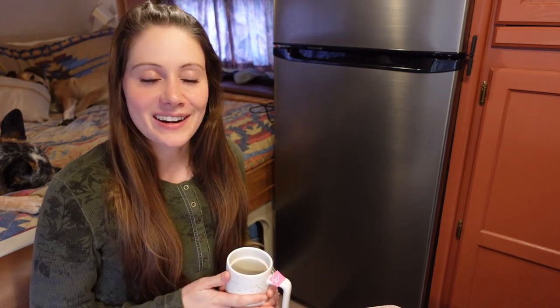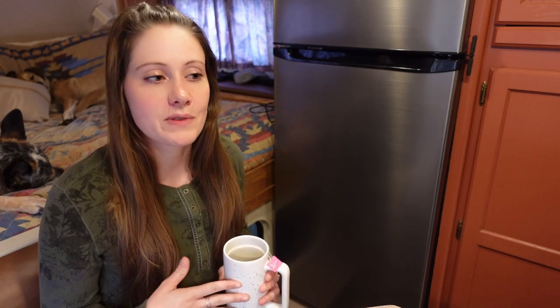Hello everyone, welcome back to the channel. Before we get into today's video, I want to mention the obvious, which is that it is raining right now. It has been raining for like the last five days and there's nothing that I can do about it. The show must go on, so I apologize if the sound is distracting. I'm hoping that it's just kind of like a cozy vibe.